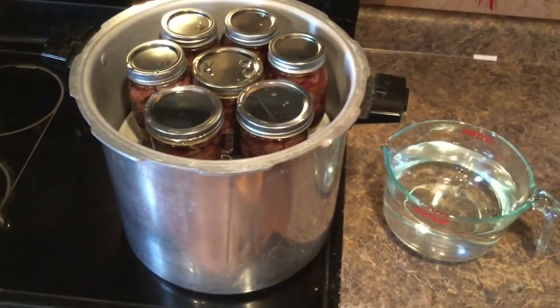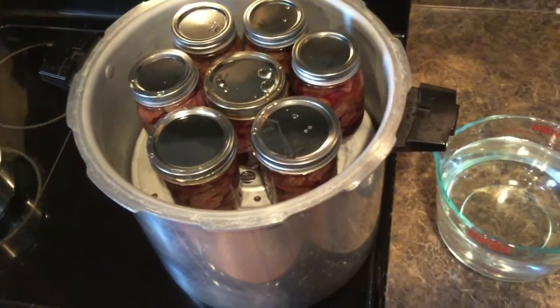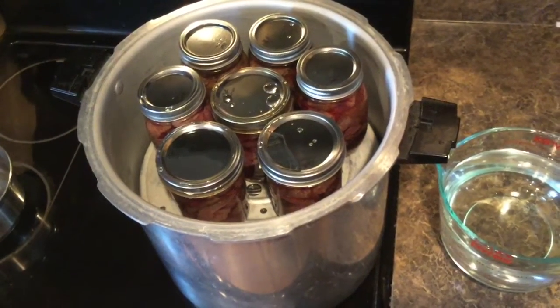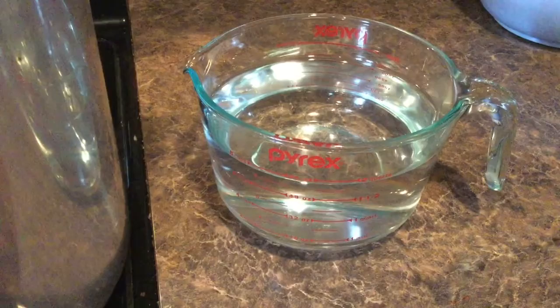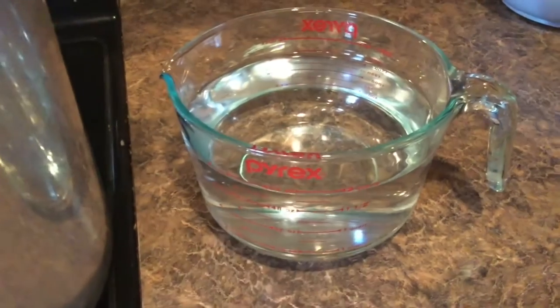This is my pressure cooker. On the bottom I was able to fit nine cans, and on the top layer I got seven cans — I could probably fit eight up there. In here you'll need to dump four quarts of water, or 16 cups, which will equal two of these containers.